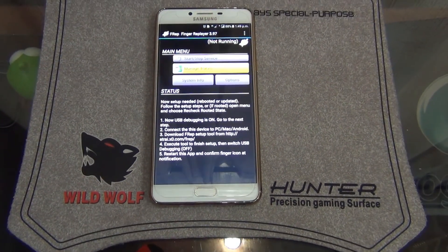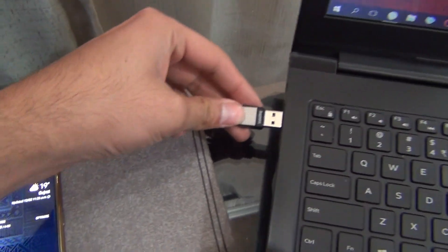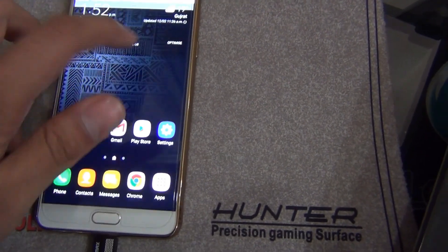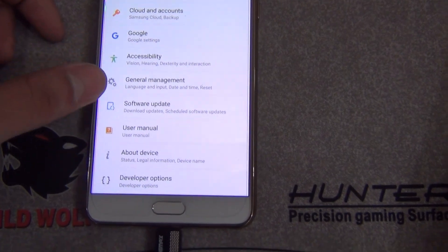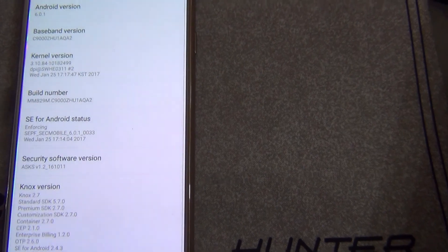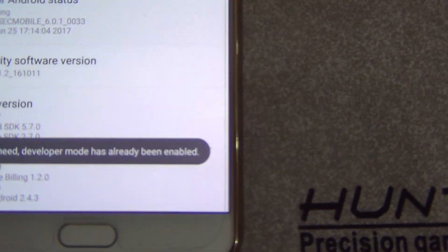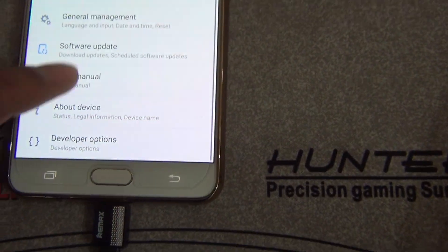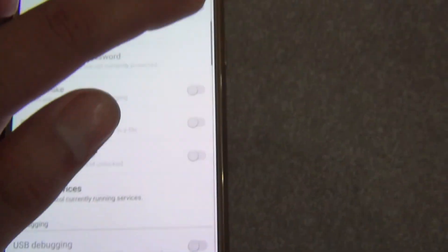Our laptop is on. I'm gonna connect the cable, then move to your phone and go into Settings. In the About Device section, you can see Software Info — click seven times on the Build Number. I already did it, so it's saying developer mode is already enabled. Move back and the Developer Options will appear, so I'm gonna turn it on.